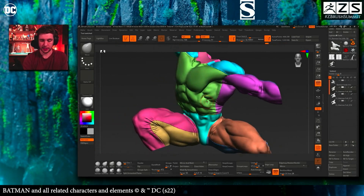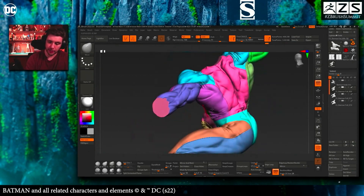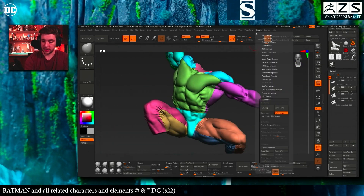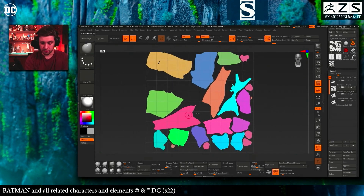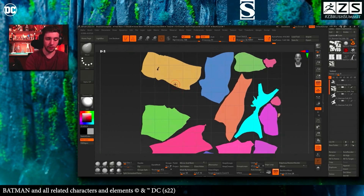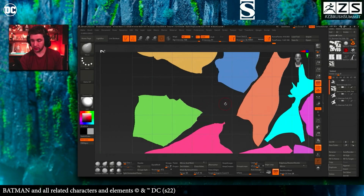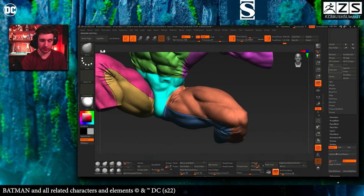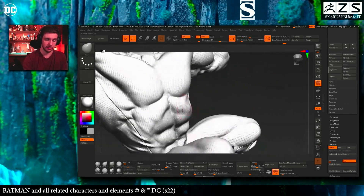What ZBrush does is take your lower-resolution mesh and collapse everything into one piece. To check your UV islands, go to ZPlugin > UV Master and click 'Flatten.' You'll see all the UV islands, but they're randomly oriented in the UV space. So if you have a texture with vertical lines, at this point it won't align correctly — as you can see applying it with Surface Noise, it's not following the orientation of the legs, lats, or torso.